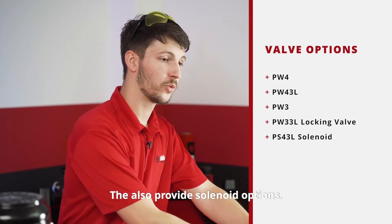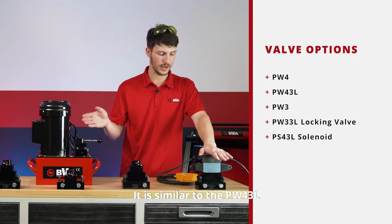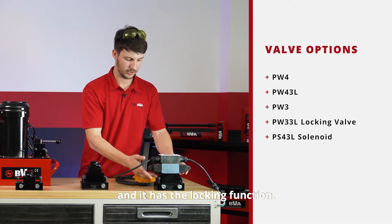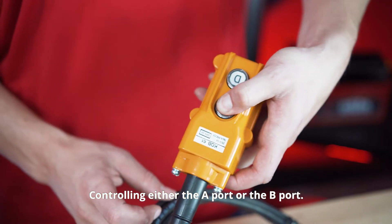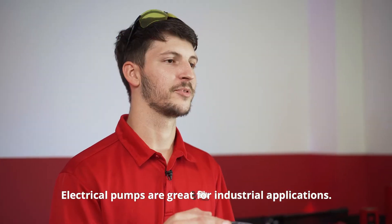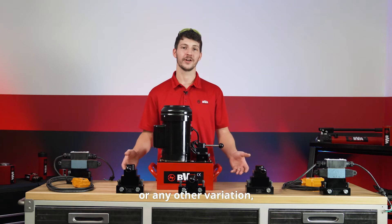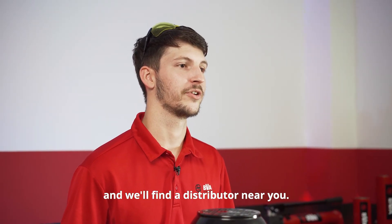We also provide solenoid options. This is a PS43L solenoid. It is similar to the PW43L in that you build pressure with both A and B port and it has the locking function. The difference is you can control this remotely, controlling either the A port or the B port. Electric pumps are great for industrial applications that require continuous use or large quantities of oil. If you're interested in purchasing this pump or any other variation, feel free to check out our website or give us a call and we'll find a distributor near you.